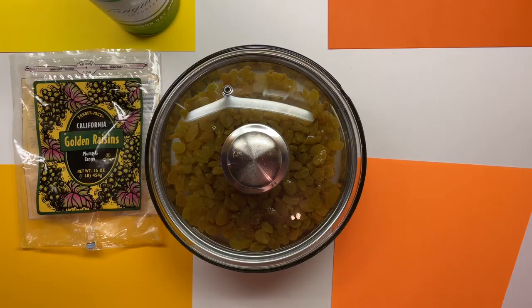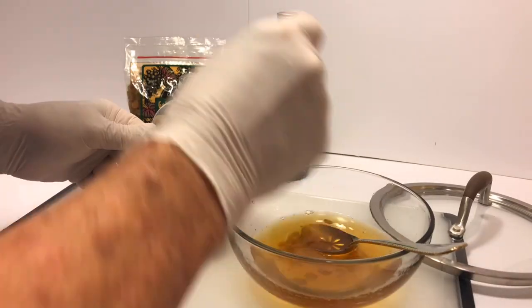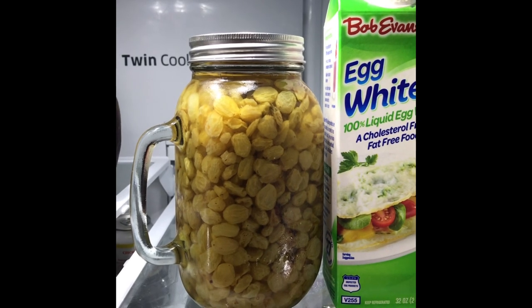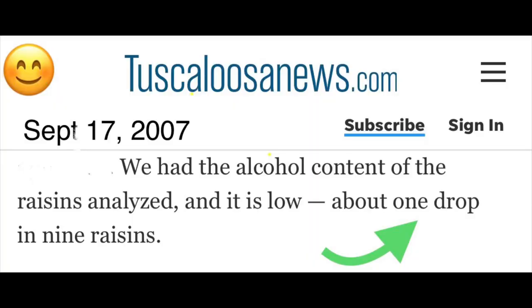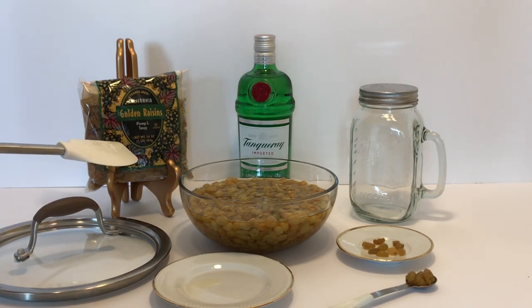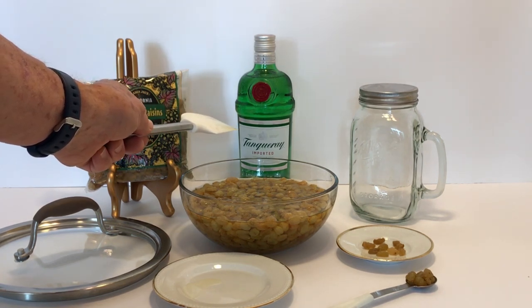I often use the whole bottle of gin. After seven days, the raisins and the liquid are transferred to a glass container with a watertight lid and then stored in the refrigerator. This recipe will provide enough raisins for three months. Each day you take a teaspoon of the mixture, which is about 9 to 14 raisins. Notice that the plump raisins and the liquid no longer taste like alcohol. This is because there has been a chemical reaction between the organic components of the golden raisins, the alcohol in the gin, and the terpenes from the juniper berries.